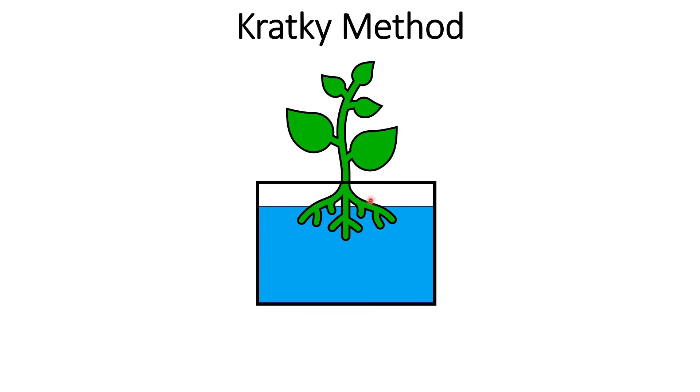Essentially what the roots do is they sort of split into two sections. You get a section where the roots are air roots — they're contacting the air and pulling in oxygen. And then you have water roots that are contacting the water and pulling in both the water and the nutrients. So the whole root mass works together to get all three: oxygen, water, and nutrients.